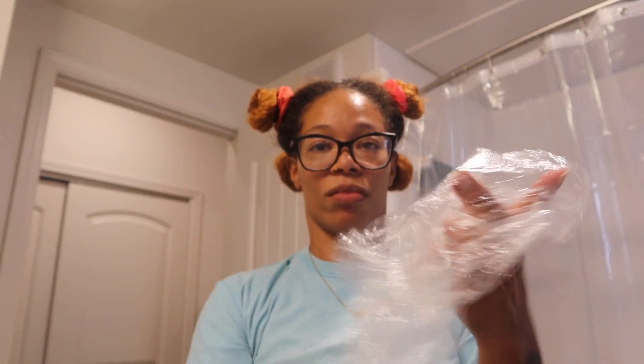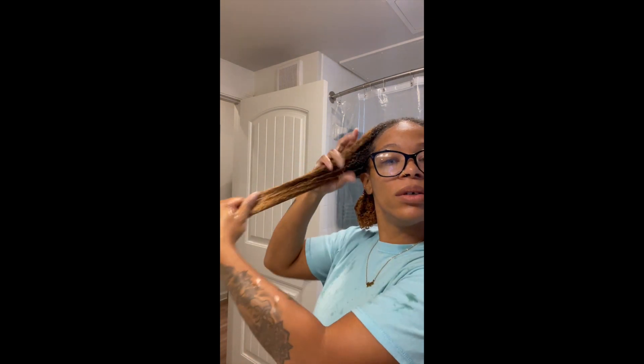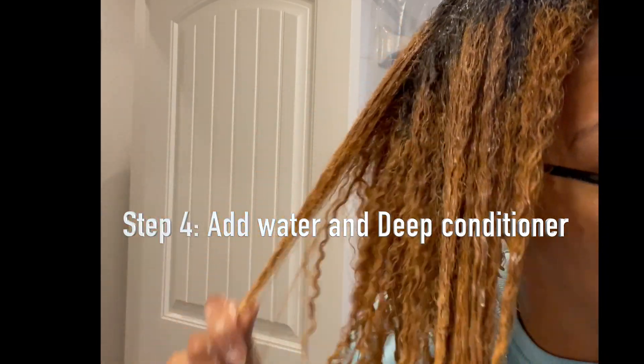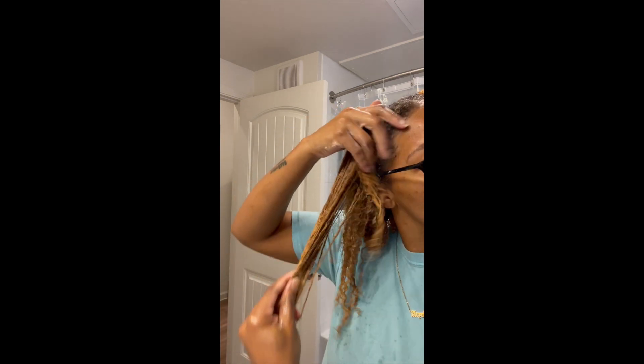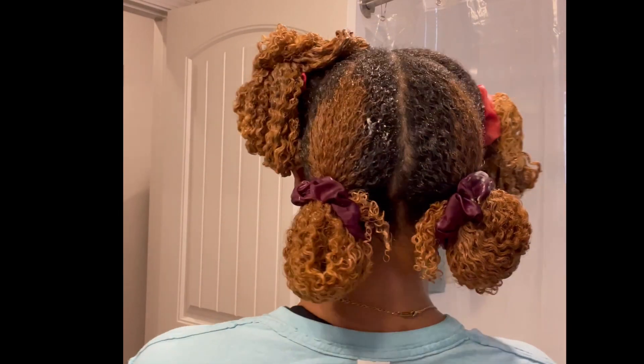Go ahead and add that plastic cap to your hair and leave it on for as long as you like — I do about 20 to 30 minutes. Now this is probably different from your typical wash day, but I go ahead and add some water and my favorite deep conditioner to my hair just to add that extra moisture, especially because I'm color-treated and need all the moisture I can get. This is going to save me some time in the shower. After that hot oil treatment, I kind of like to work backwards and do my deep conditioner first and then add my shampoo.